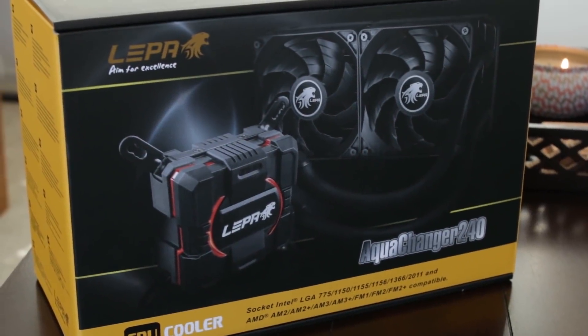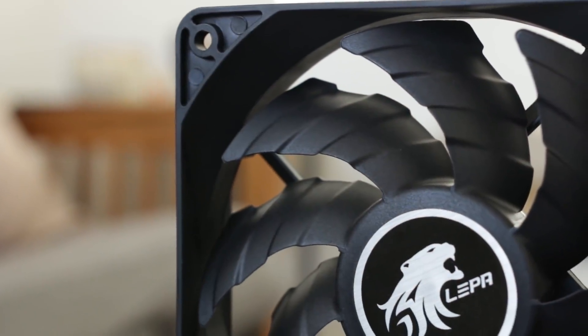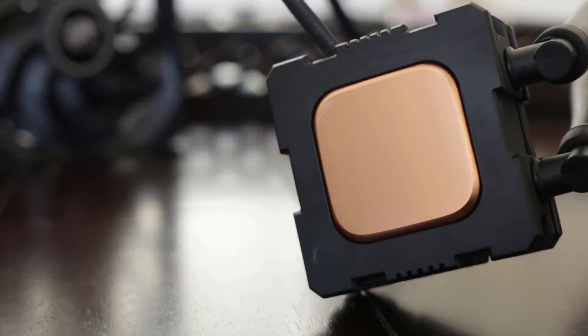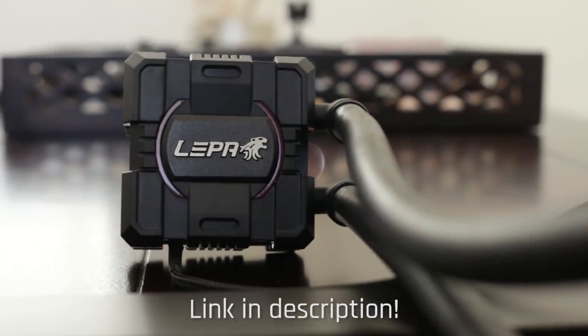The AquaChanger 240 from Lepa is designed to complement your CPU overclocks with superior thermal dissipation and performance. Dual convex blades on the 120mm fans deliver high volume airflow at low noise, and the protrusive copper plate deploys more coolant for efficient CPU hotspot elimination. Click the link in the description to find out more.